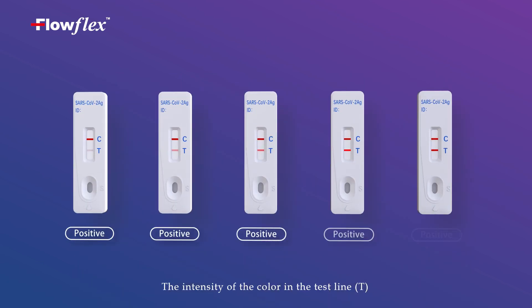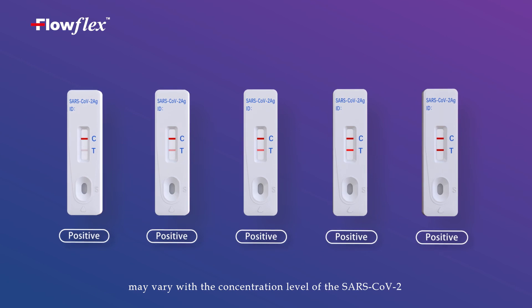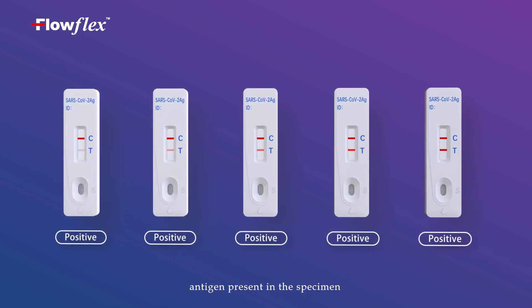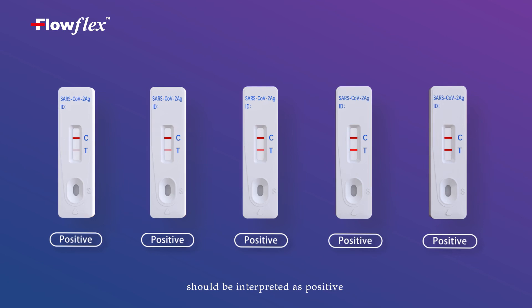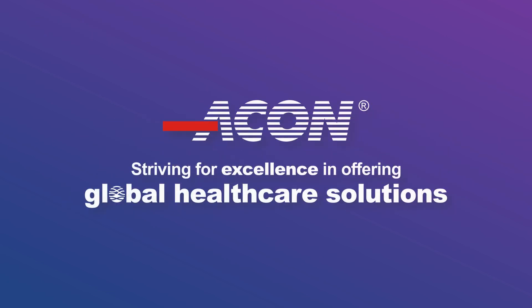The intensity of the color in the test line T may vary with the concentration level of the SARS-CoV-2 antigen present in the specimen. Any shade of color in the test line region T should be interpreted as positive.